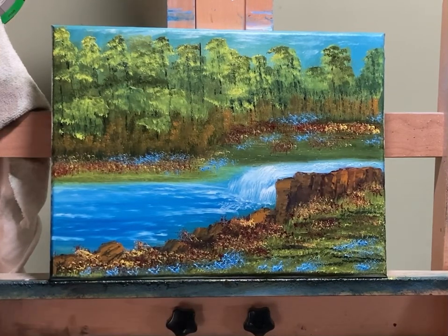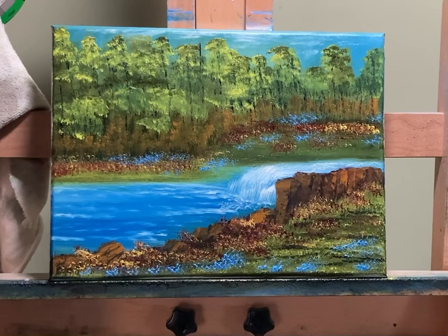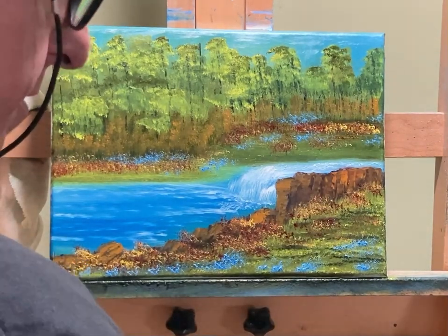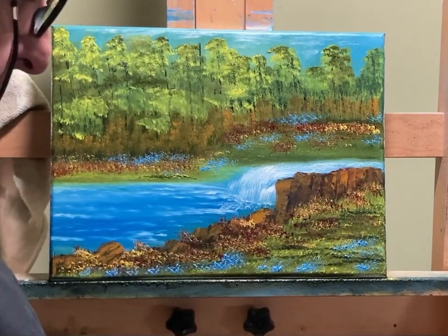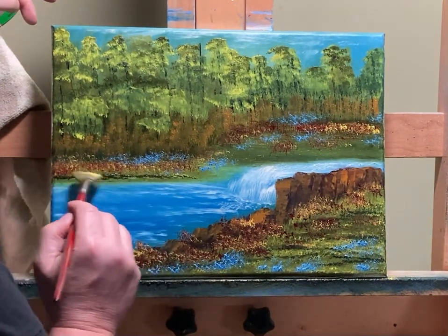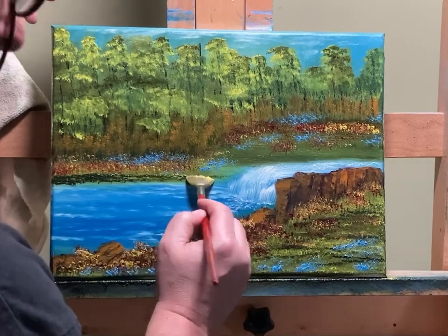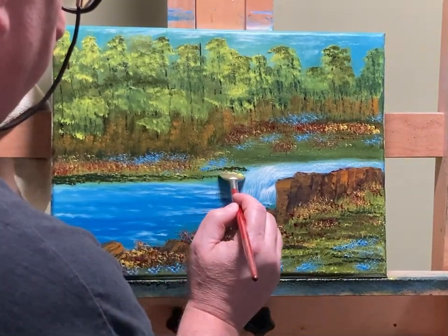We're all caught up on cleaning our brushes too. Want the darker areas so I can show that light — can't have dark without light and vice versa.